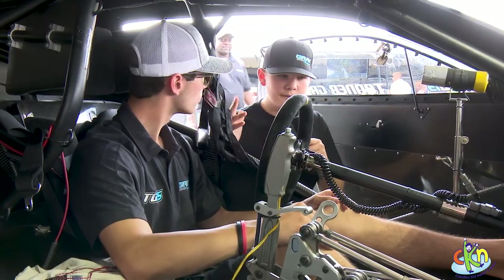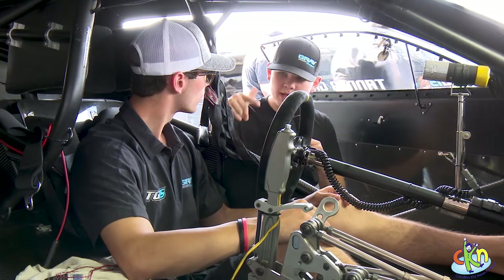Hi, Cole Benfield here with CKN Sports. We're down here at the NHRA 4 Watt in Charlotte, North Carolina. Good to see you again, Tanner. I'm going to be asking a few questions about your car and what you have to wear while you're racing. So we're going to go ahead and talk about the car for right now. Can you give us a rundown of what you do when you're down there on the track?